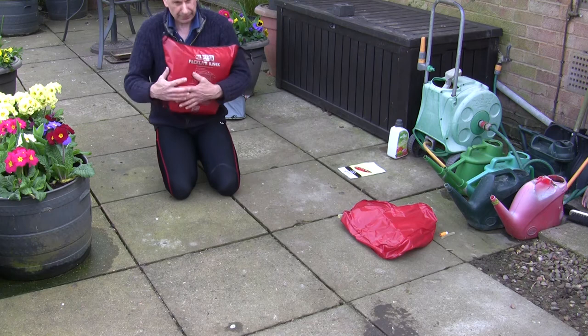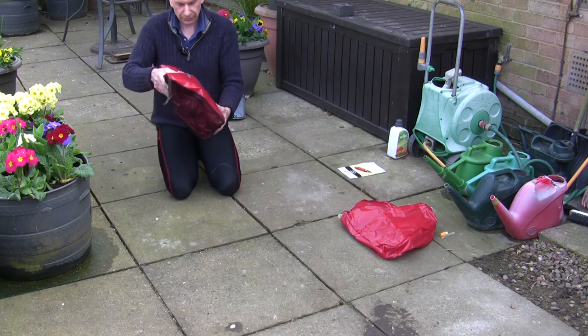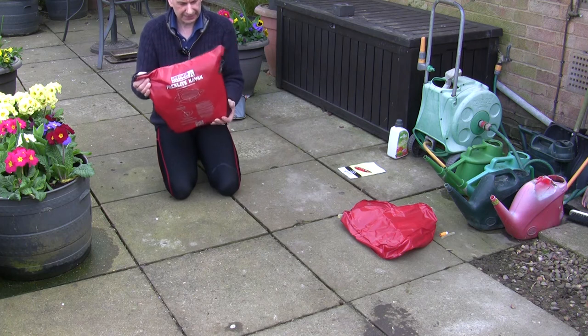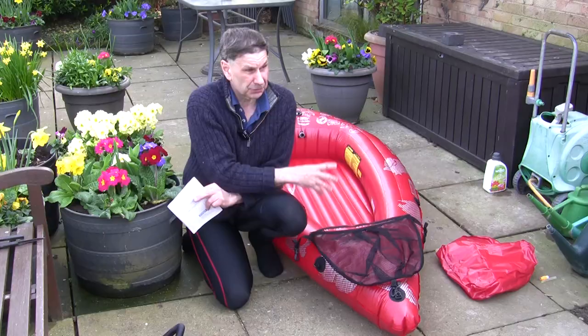There we go — back in the bag. It is quite possible to fold it up and get it back in the same bag, although I think that needs a bit of practice.